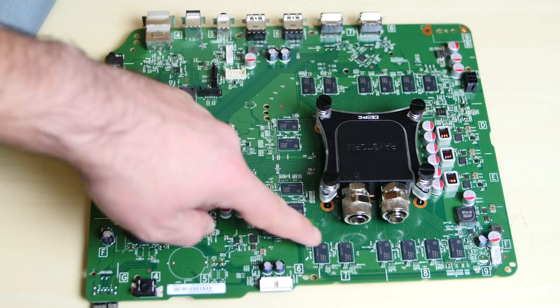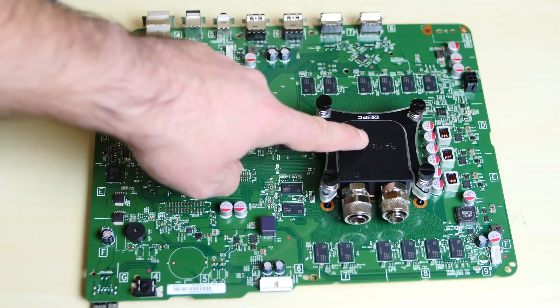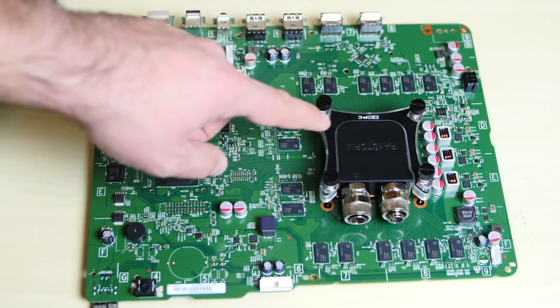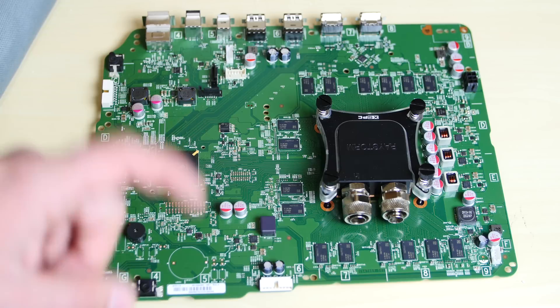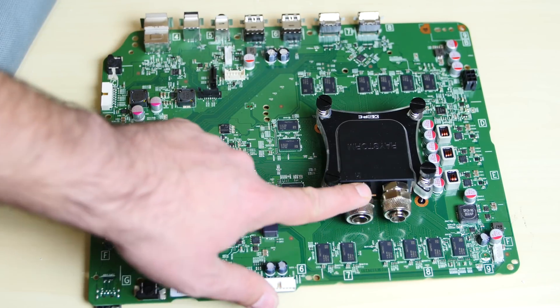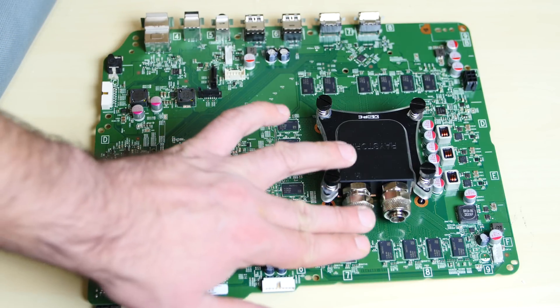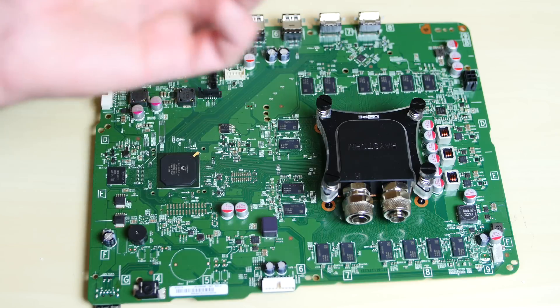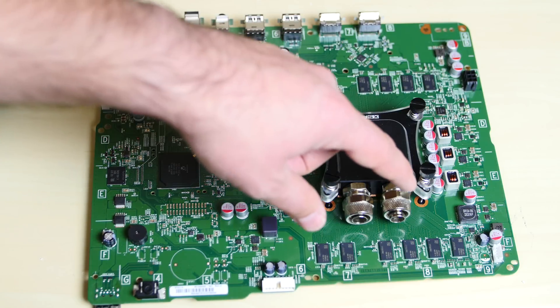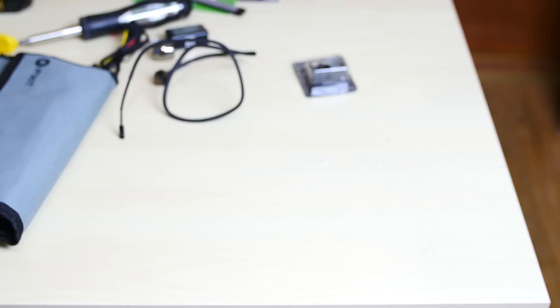I'm going to be installing a heat sink on each one of the memory chips — that's all they're going to need. The major thing that needs to get cooled is the CPU slash GPU, and it's going to get all the cooling it needs. I'm also waiting on some L-fittings — the current fittings won't work because they stick straight and the tubing would kink. L-fittings are 90 degree angle fittings and they'll work perfectly for this build.